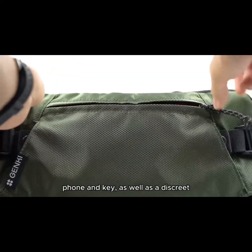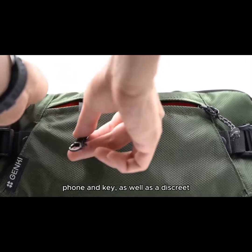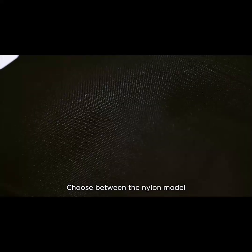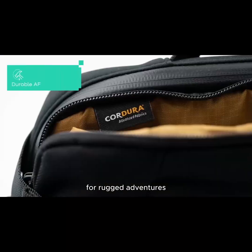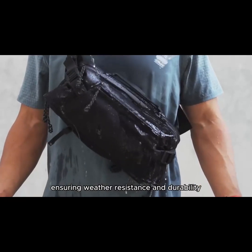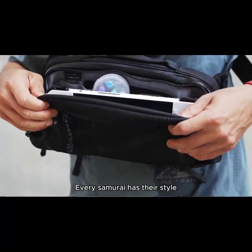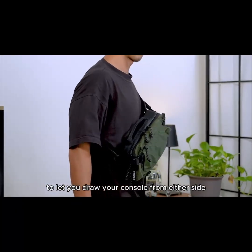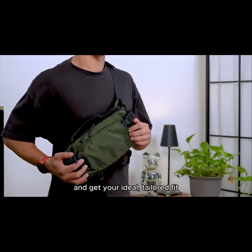There's a quick access pocket for your wallet, phone, and keys, as well as a discreet, secure pocket inside for your passport and valuables. Choose between the nylon model and the premium Cordura version for rugged adventures. Both come with YKK AquaGuard zippers, ensuring weather resistance and durability. Saia is fully adjustable with ambidextrous straps to let you draw your console from either side and get your ideal tailored fit.